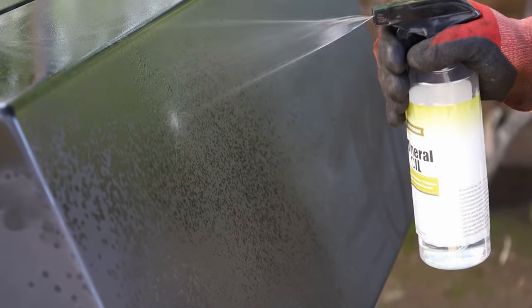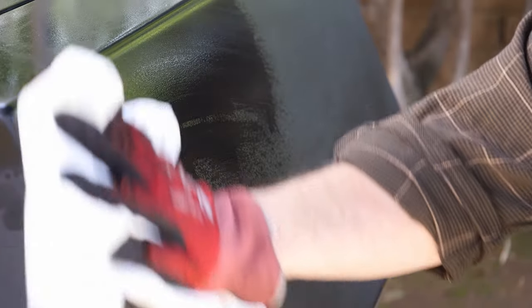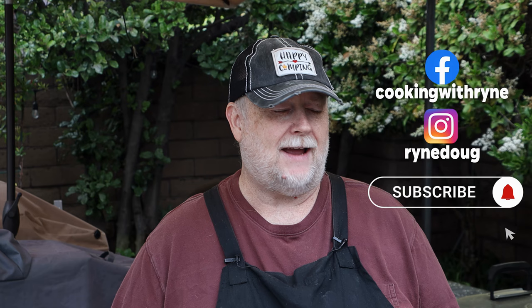Today is smoker and grill cleaning day. I've been putting some nice coats of food grade mineral oil on different cookers, one of which is my Hunsaker Vortex drum smoker. I've had this for just about three years now, and I haven't really done an update to show what I think about it, any problems I'm having, or anything I wish they'd do differently — so it's time to do that.